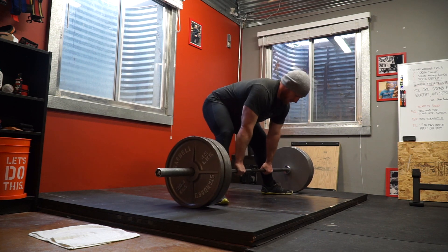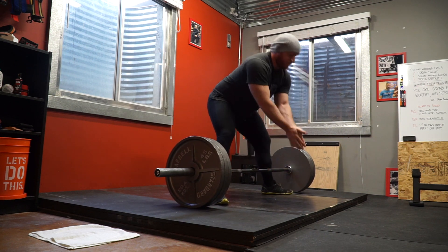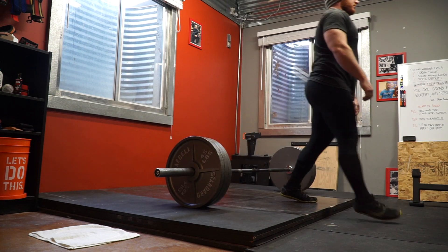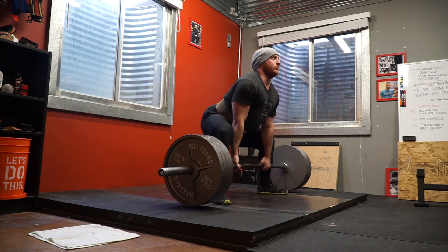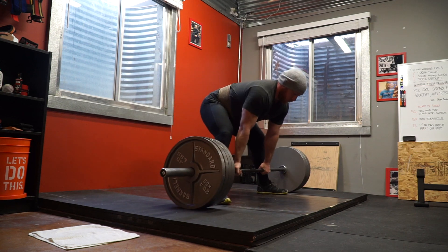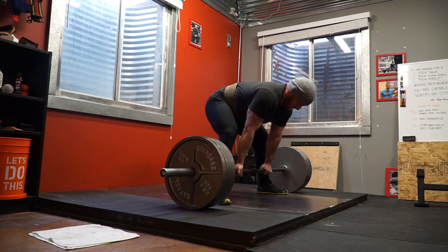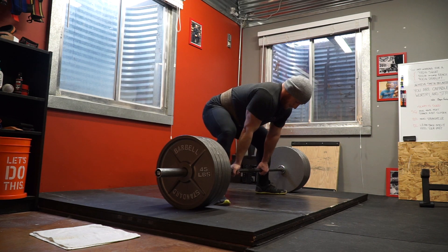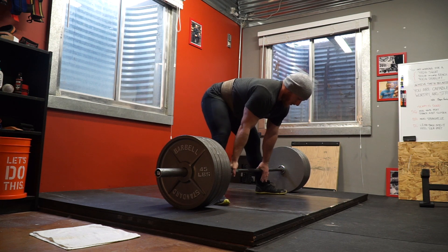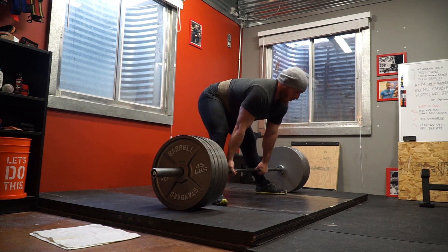If you're brand new to sumo, good starting cues are: set your stance so your shins are vertical at the start, begin with the bar against your shins, and make sure that as you start the pull your hips don't rise first. A lot of people make the mistake of starting with their hips too low, trying to get that classic deep hip position — it's just not attainable for most people, and even if it is, it's probably not the right move.